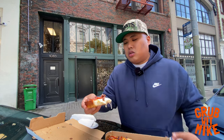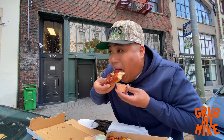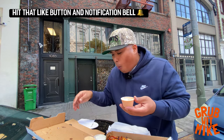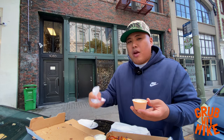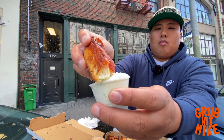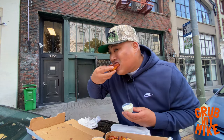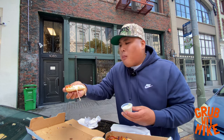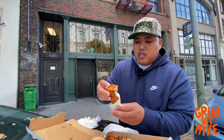The hot honey on here gives you a little bit of sweetness. It's like a ranch with a little bit of kick to it — hella good, fire. Whoever made up these sauces needs a raise.